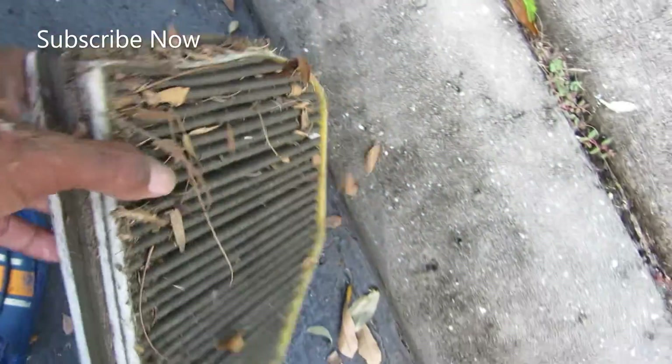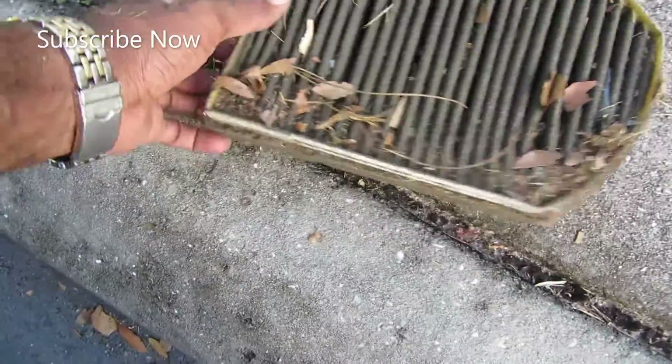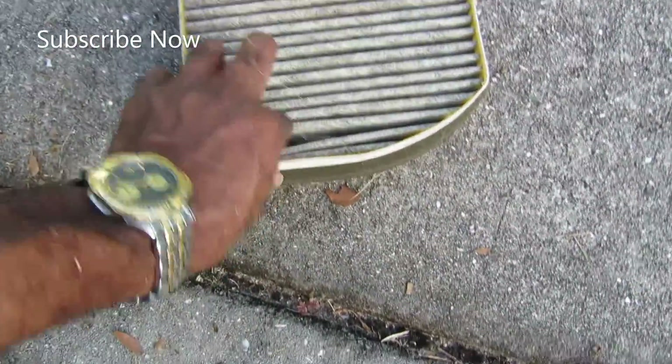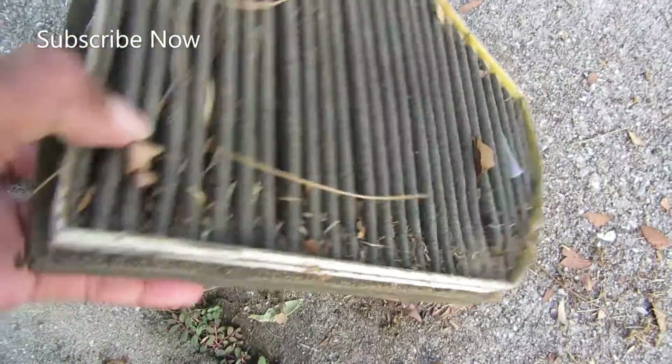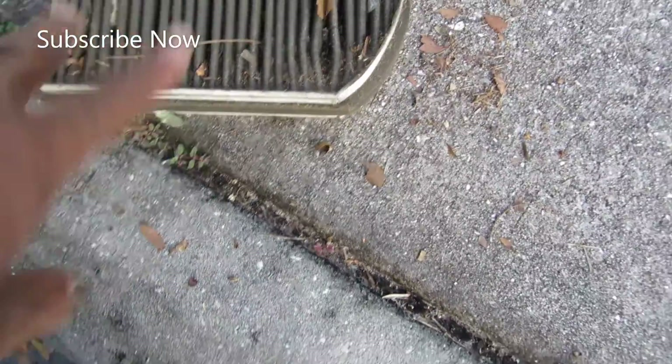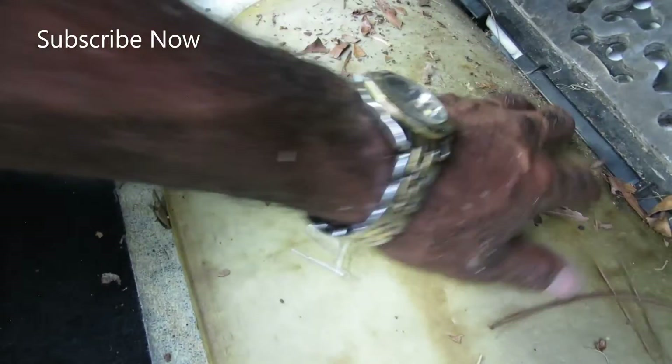I got dust and dirt on that — that's what I've been breathing in when I was in the car. All of that! This is what I've been breathing in — all that dirt and dust. It's supposed to be white like this new one right here. It is not white at all. See the difference? Oh my god, I wish I would have done this at a vacuum place — now I got all these leaves and everything.